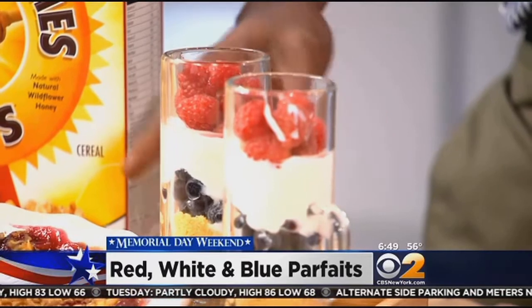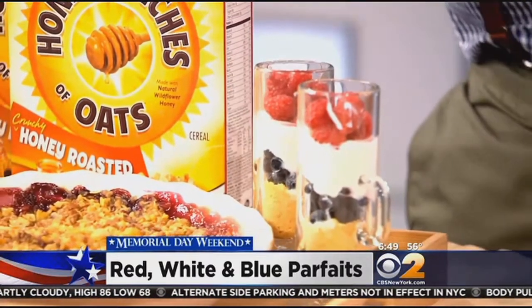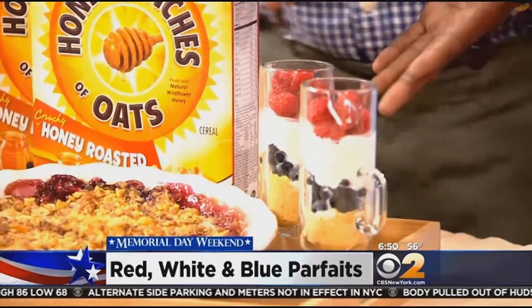Vanilla wafer on the bottom, blueberries, Greek yogurt, and raspberry — so you have your red, white, and blue going in the opposite direction. Very nice, so it's cool. It's nice to hand these to your guests as they come in for brunch, and something easy that the kids can help with as well.